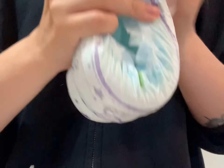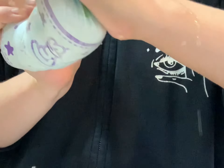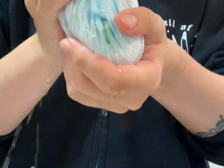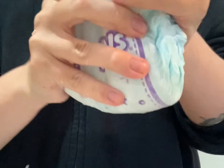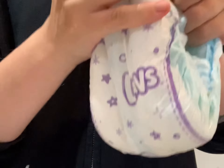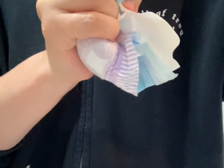This is the competitor and we're going to do the same squeeze test — oh my gosh, there's a bunch of water that just leaks out. So yeah, I would totally go for the Hello Bello one.